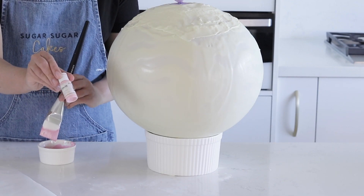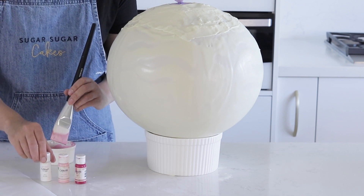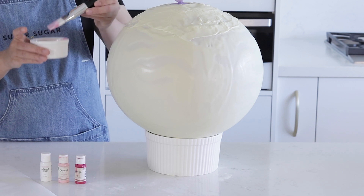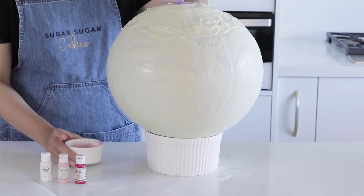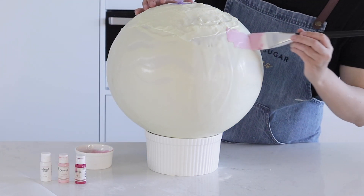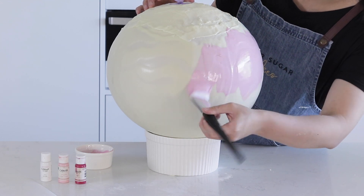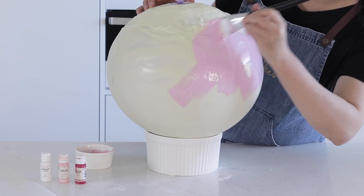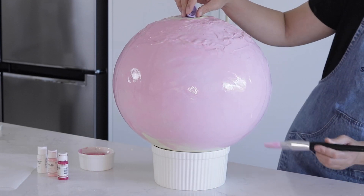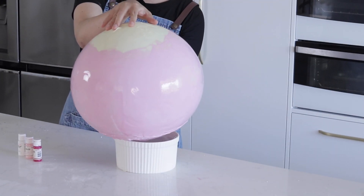Now we're going to color and paint our large bauble. I'm using edible art paints by Sweet Stix — this is an alcohol-based paint that dries matte on chocolate. I'm going to use a large clean brush to paint this edible paint all over my bauble. You can use any color you like; I'm going to start with a pink base all over this large chocolate ball. You can also use a spray gun loaded up with colored cocoa butter and spray it all over your chocolate bauble. Try and get one good coat over the entire surface, then allow the paint to dry and flip the chocolate bauble over onto the stabilizing dish.